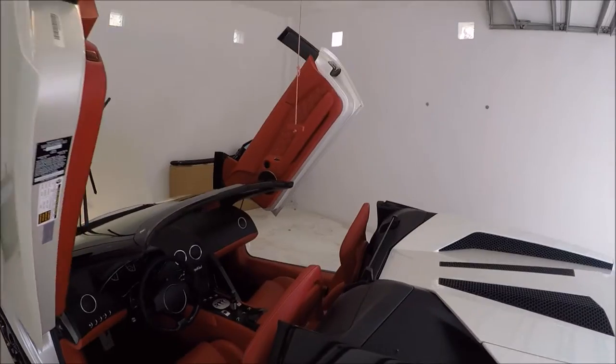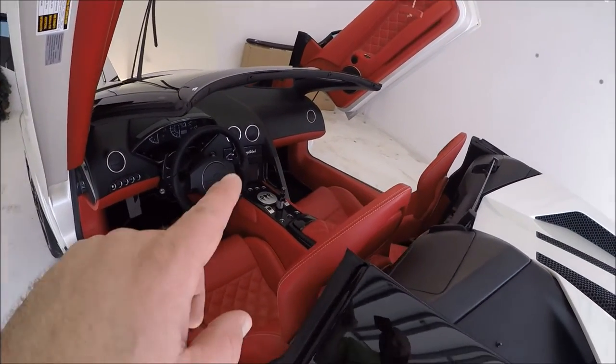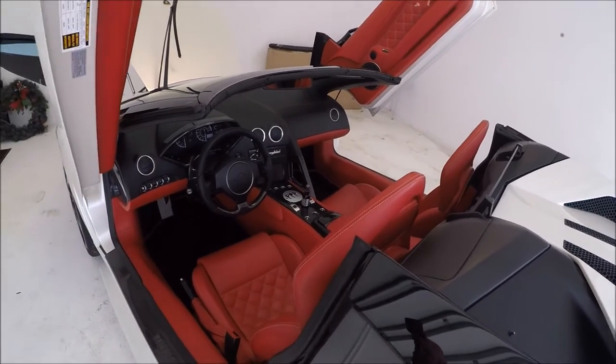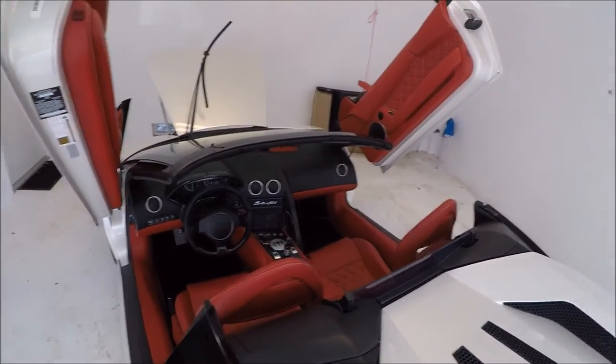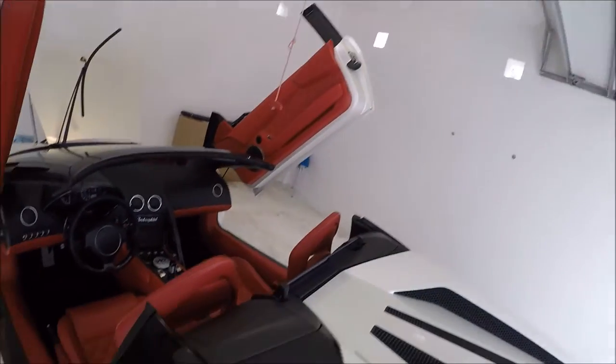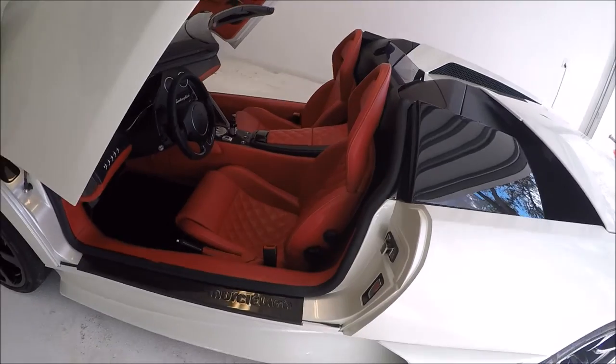The interior of this Lambo is all done, and you'll notice a little special treat right there in the center by the console area. I'm not going to talk a lot about it, but I am going to tell you that the interior of this Lamborghini was protected with that product.